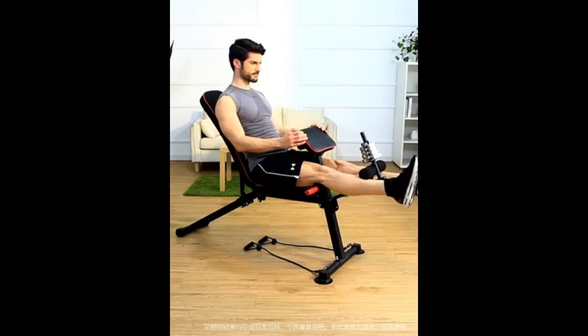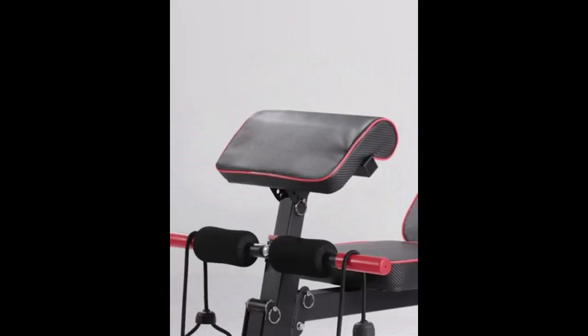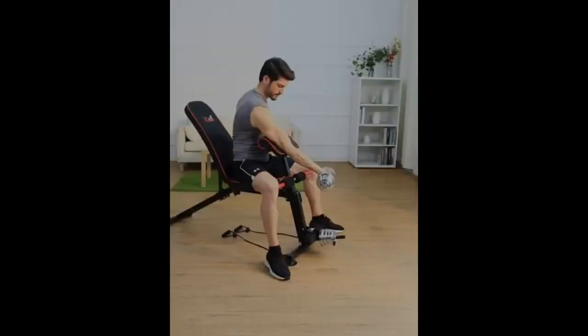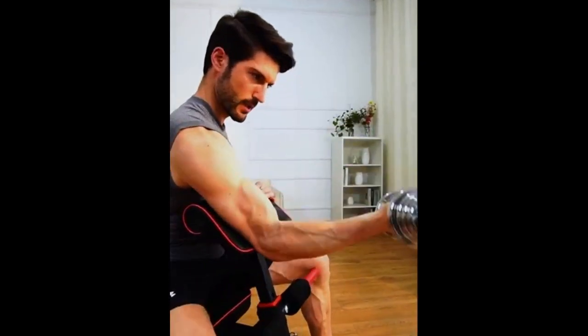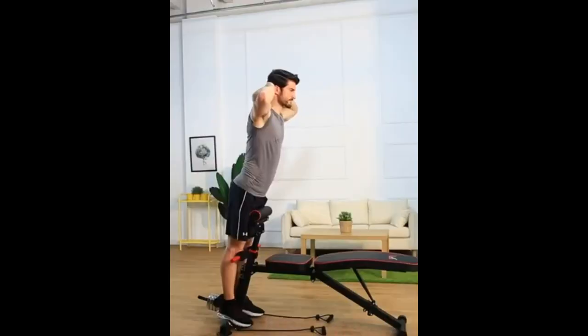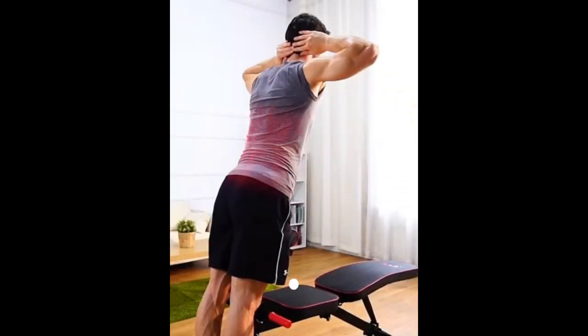Last but not least, we have the Kei Kienkeng Weight Bench, a true home gym marvel. With seven backrest pad positions, it's your go-to for chest, shoulders, back, abs, and more. This bench not only offers comfort with its high-density foam padding but also convenience with its pre-assembled parts. Easy to assemble, easy to carry, and easy to store — it's the perfect solution for home workouts.